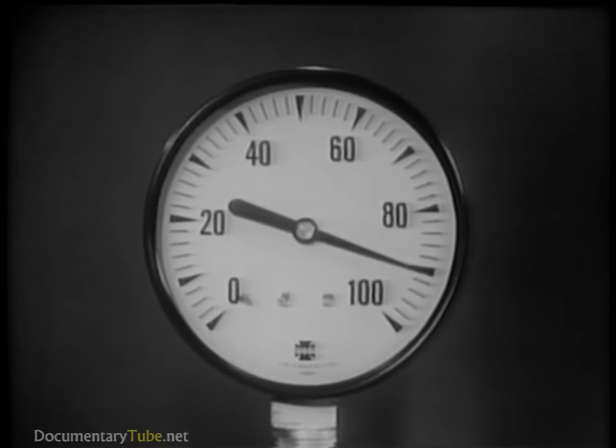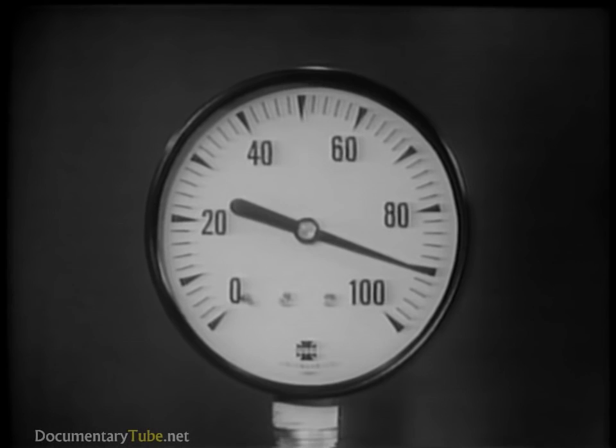Now, 90 pounds per square inch is the pressure at which air brakes operate. By increasing the air pressure on the same piston to 90 pounds per square inch, we find it will support a total weight of 1,130 pounds. In other words, 90 PSI of air pressure is exerting 1,130 pounds of force.